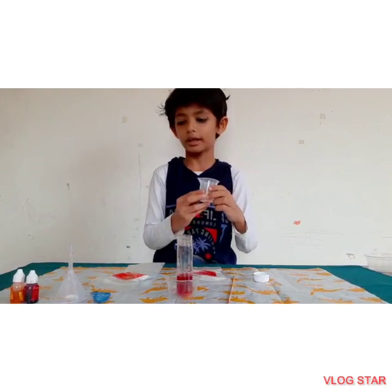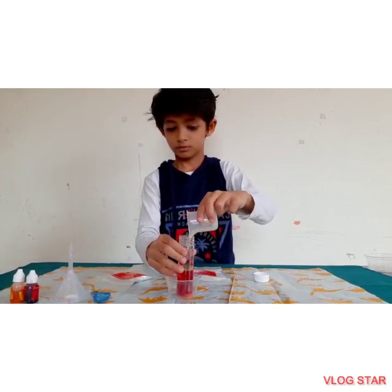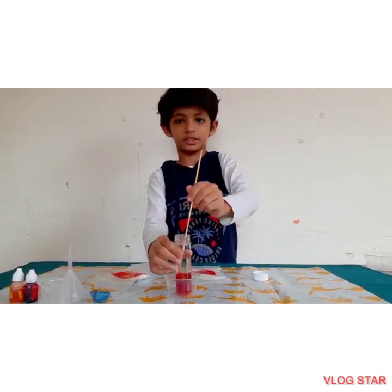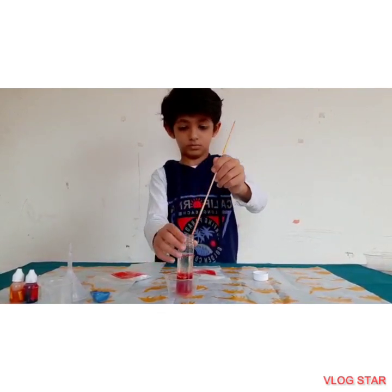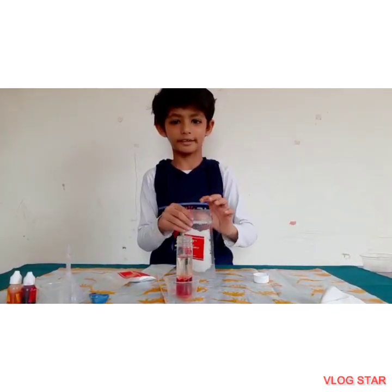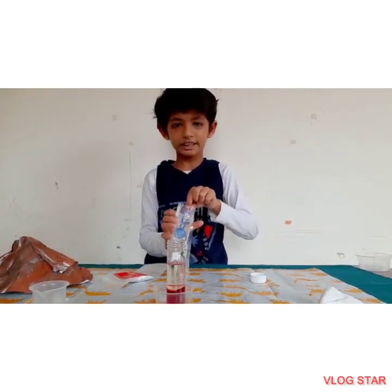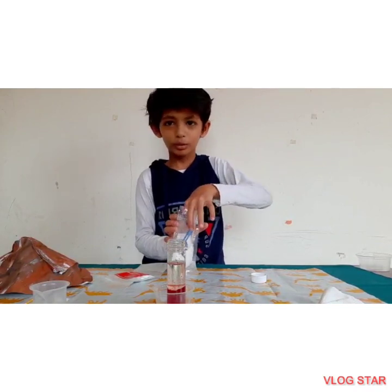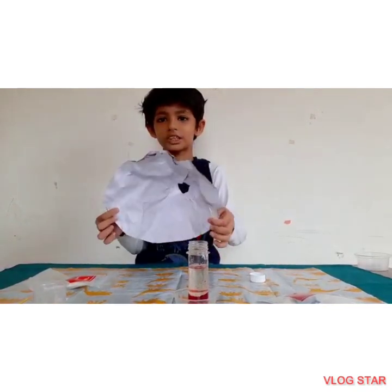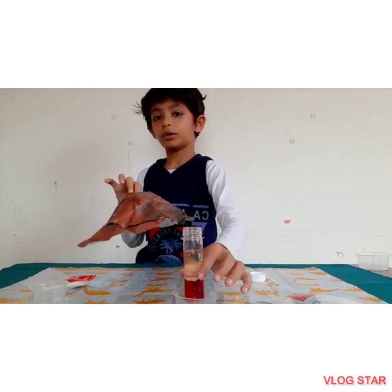Add 20 ml of vegetable oil into the test tube. Now we will add half a scoop of citric acid. Before adding the citric acid, let me show you this paper mountain — you can see it in this project.